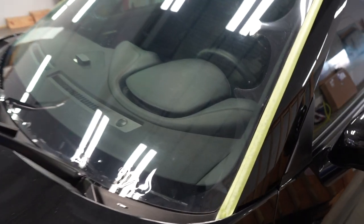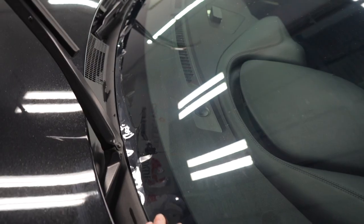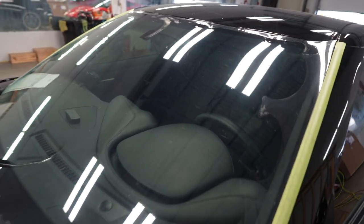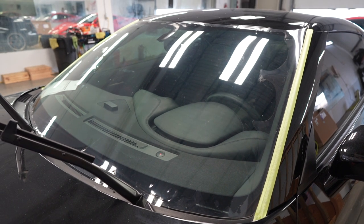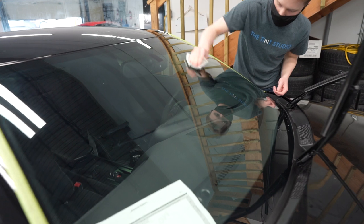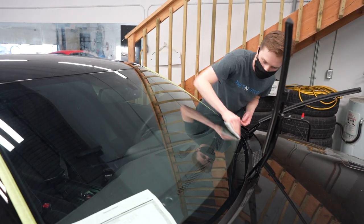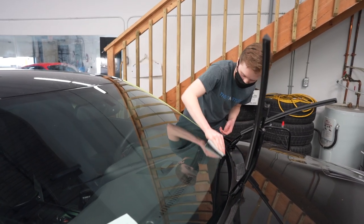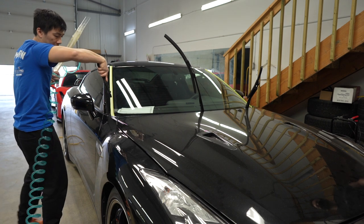There we go, we're all finished. It's nicely trimmed down and pretty flat now. We're going to get Blake to clean up the windshield and then install it. It's pretty important to prep the windshield because you've got to make sure the stuff sticks — and Blake does a pretty good job.